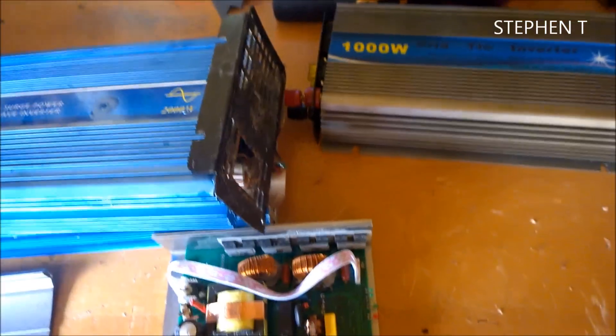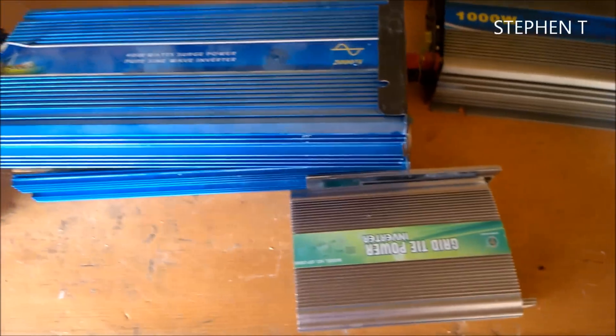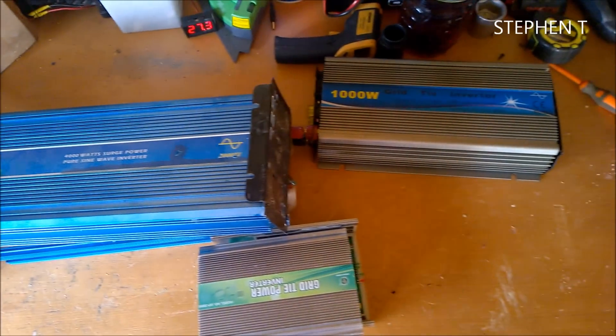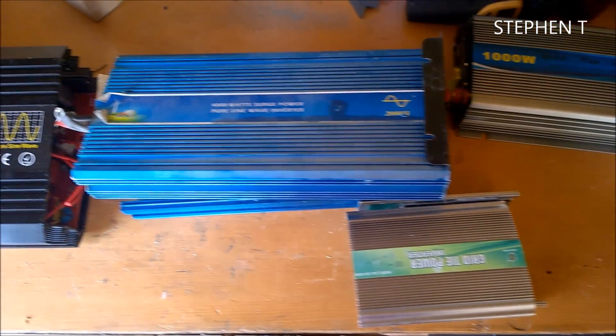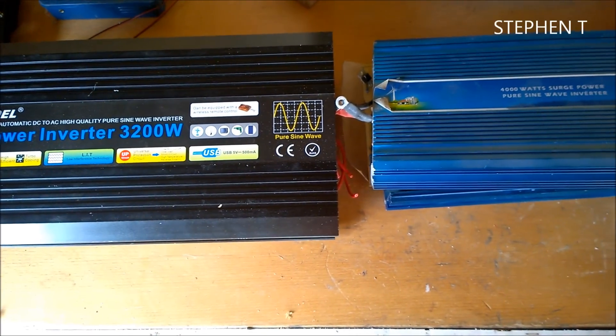Just to let you know guys what junk to buy and what not to buy - or the other way around. A nice selection of junk from China. So if anybody wants to know the names of the companies, I'll send them on to you. Okay guys, that's me - thanks for watching.